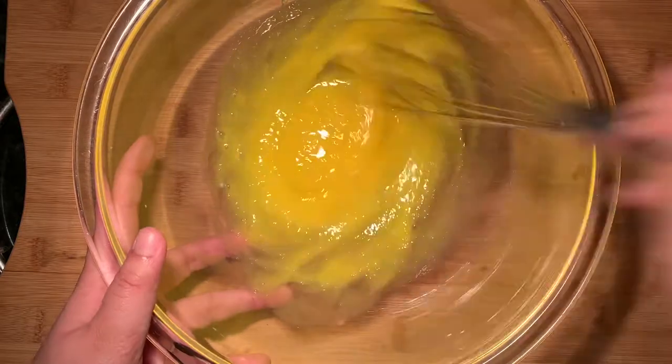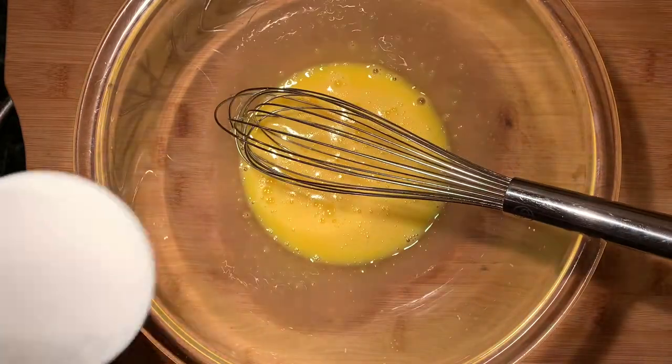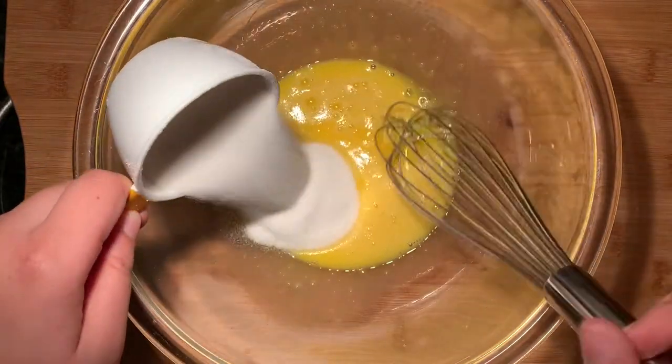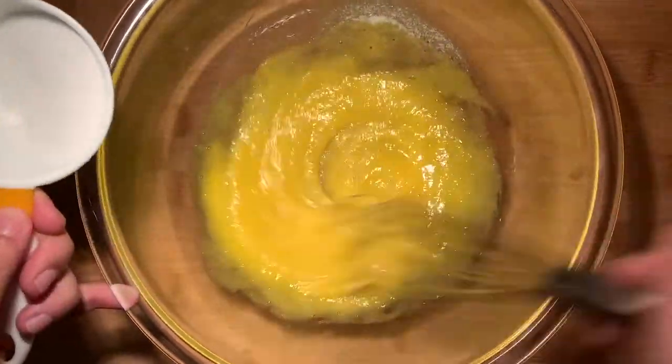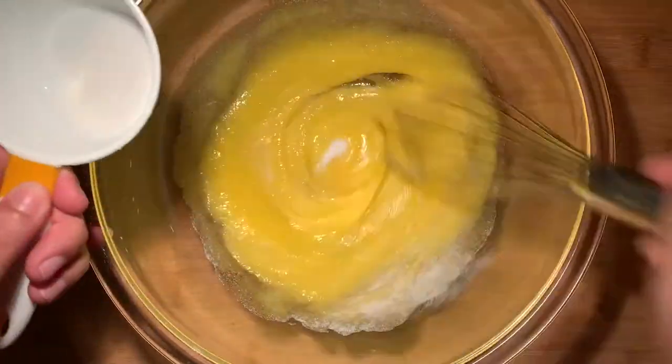Take the large bowl with the egg yolks and start whisking until frothy. Gradually add in the granulated sugar and continue to whip these ingredients until your mixture has become pale and bubbly. Take your time with this step.